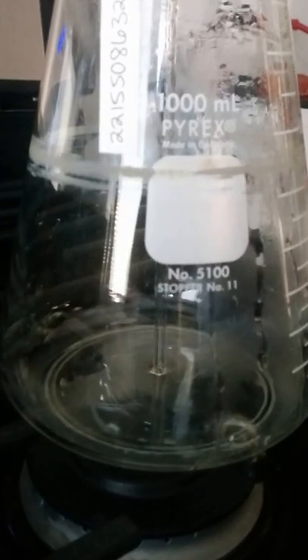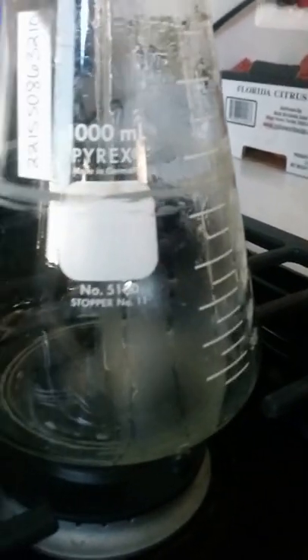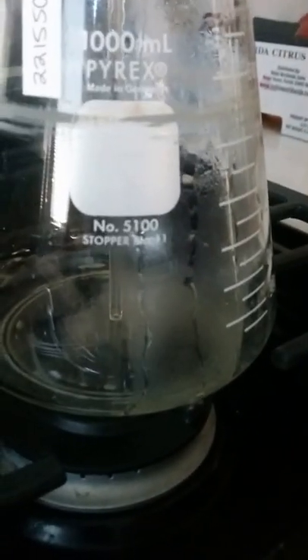It looks like we might not have a full seal — I'm getting some bubbles in the line. It's struggling. I think it might be hitting the bottom of the flask and then heating back up again, because it hits the bottom, the bubbles are racing back up, and then they're coming down.